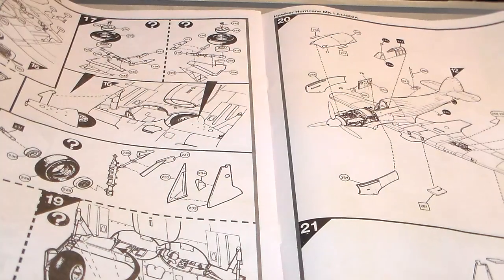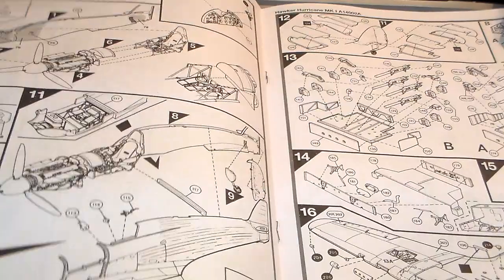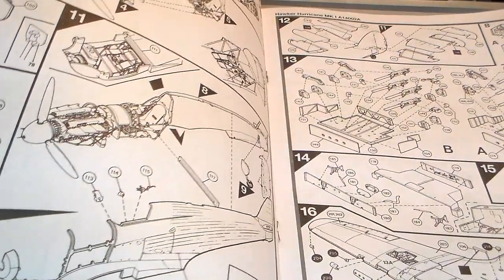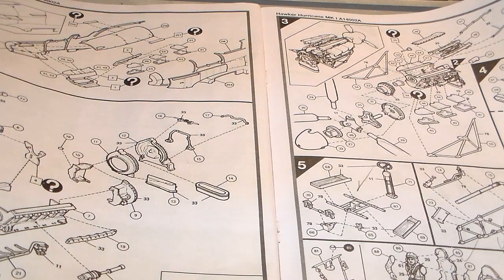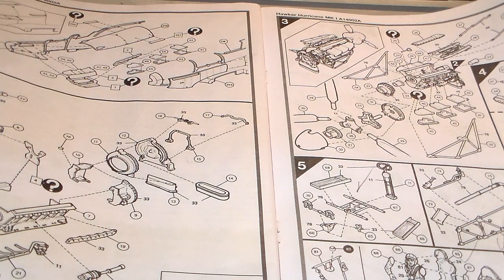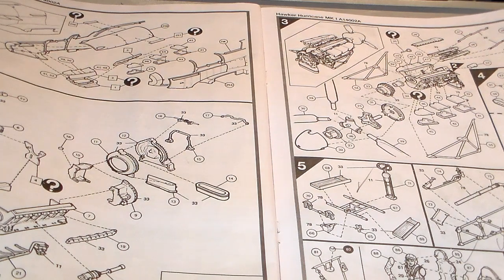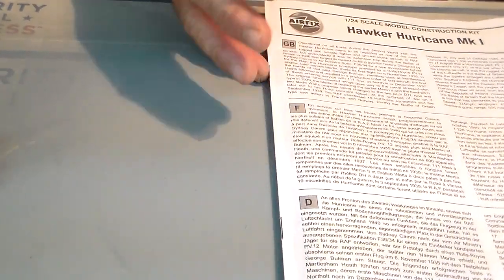Right here on the instructions, they don't tell you any color callouts - nothing. I checked my box and I take 100 percent inventory of everything I build. I checked the Airfix club brochure - no color callouts there either. But I pretty much know the color schedule of this aircraft inside out, so this Hawker Hurricane and I are no strangers. This is actually my second build of this kit - my first one was back in 1976 during its original release. It was a dandy of a kit then and it's a dandy of a kit now.